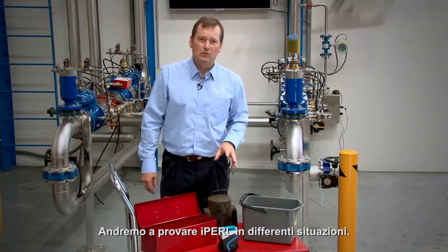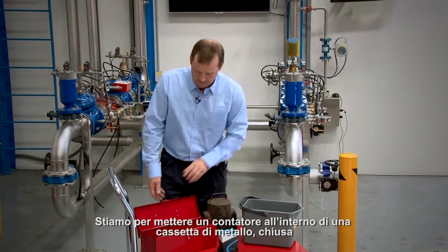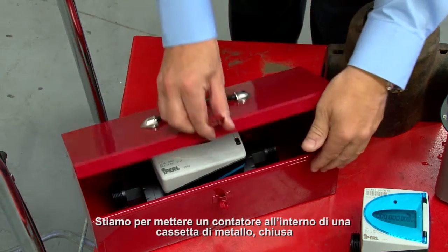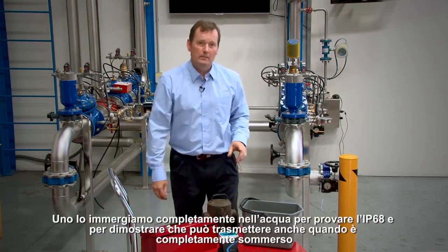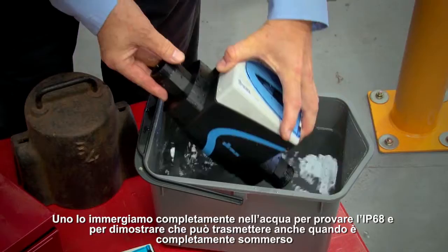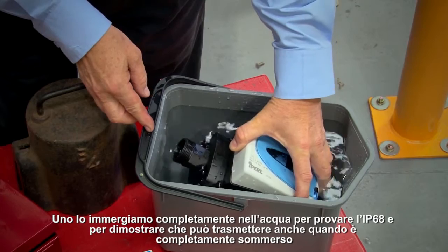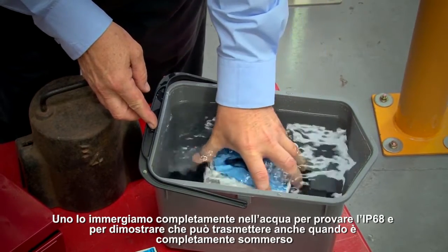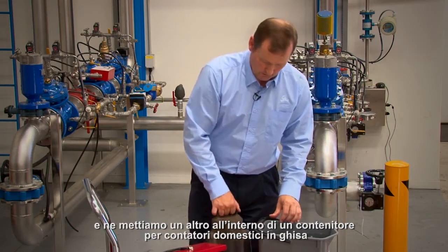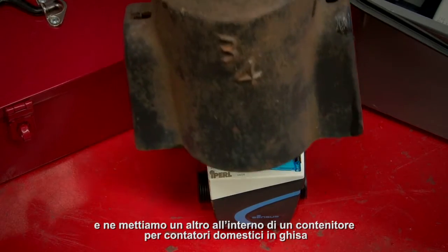We're going to test different scenarios with the iPurl water meters. We're going to have one in a metal enclosure — which is this one here — and we're going to close it up. One is going to be submerged into a bucket of water to prove the IP68 rating and also that it can transmit through water in a submerged situation. Then we're going to have another one put into a domestic water meter enclosure — cast iron.